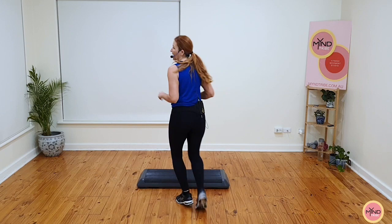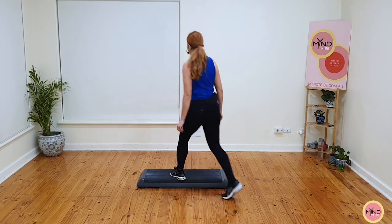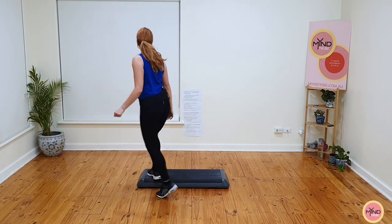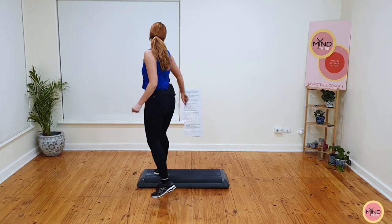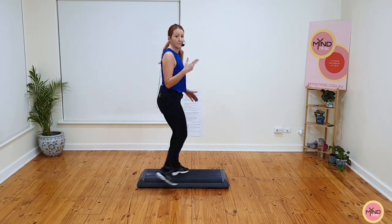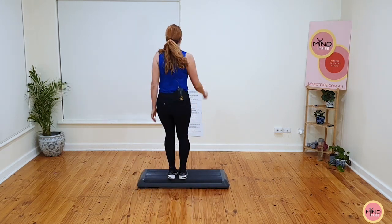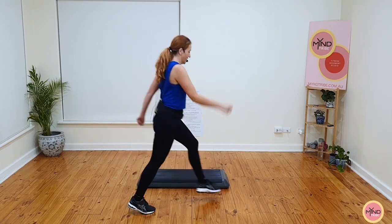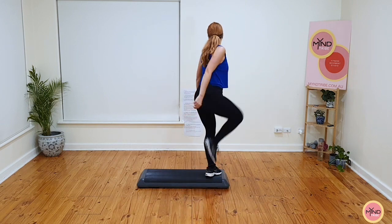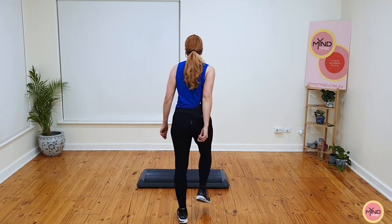Watch what happens to that triple knee. Ready? Knee on the ground, ball change and pivot, triple knee — I go stomp, knee, stomp. Basics now. So the triple knee turns into a stomp, knee, stomp. Ready? Knee on the ground, let's go, ball change and pivot, stomp, knee, stomp. March, basics now.